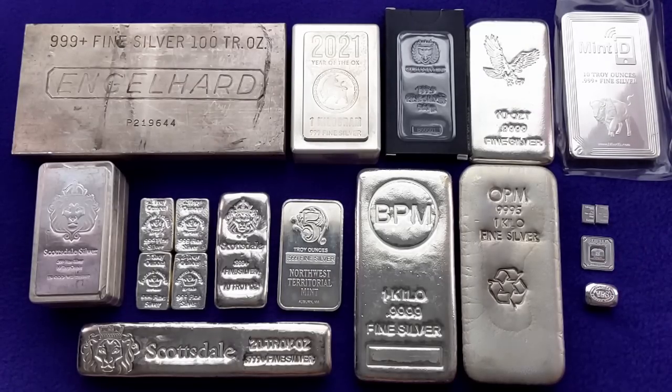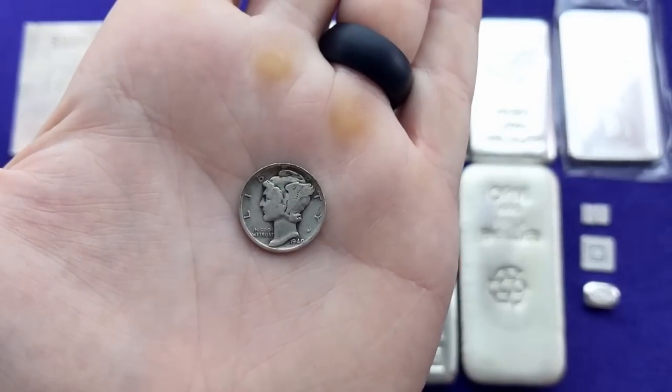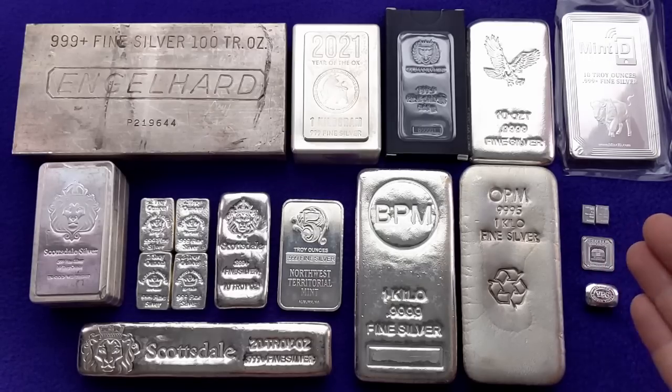I bought these bars just to illustrate fractional silver in a video I was doing a while ago, so I do have a couple of small fractional silver pieces. But really, if you're looking for fractional silver, my recommendation would be to go with something like this mercury dime. That's a topic for another video, but I just want to point out that small bars like this — unless you want to pay a lot more than you need to — are probably not the best kind of silver to stack.